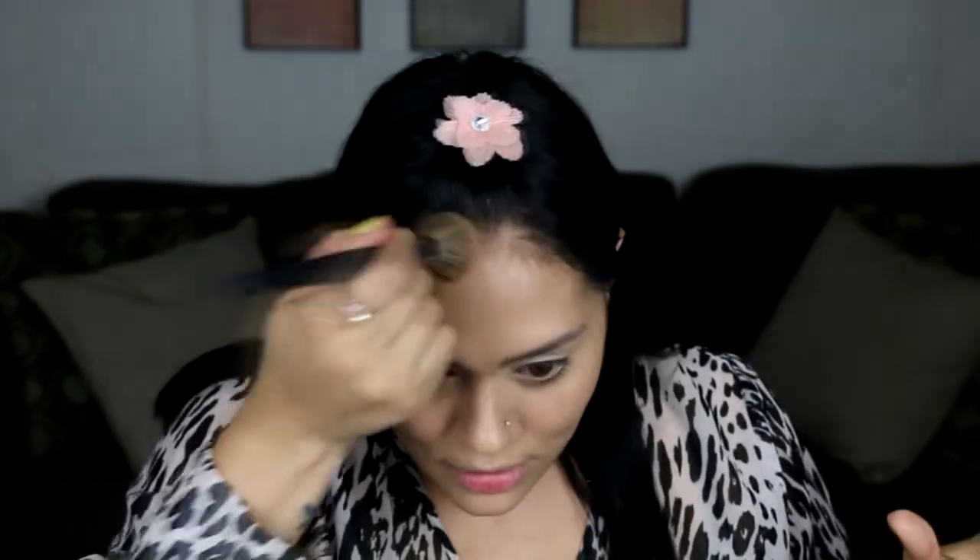She doesn't look like she has contour around her cheeks — it looks like they did her contour mostly to round out her face, so I'm gonna try that. It's okay to try new things, probably not when you're filming, but who cares, right? Let's just go for it.